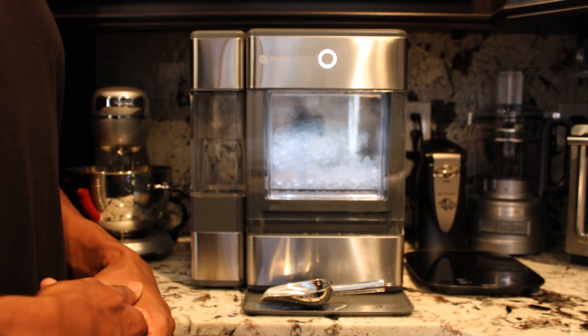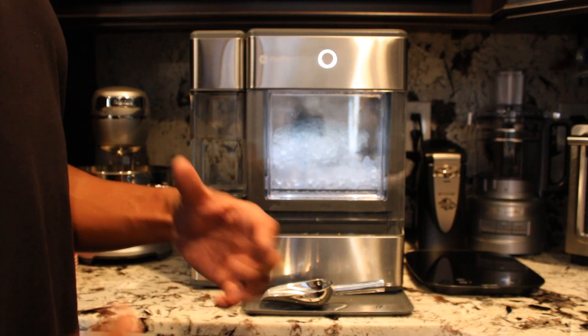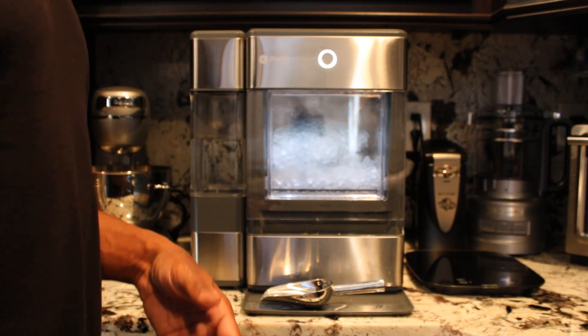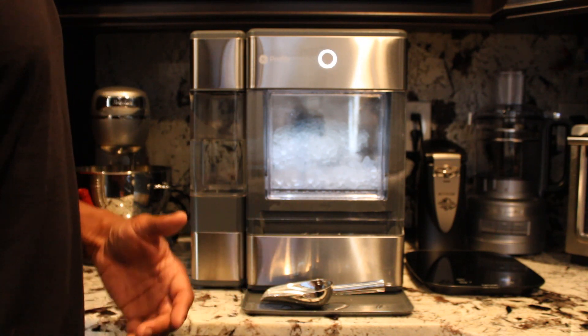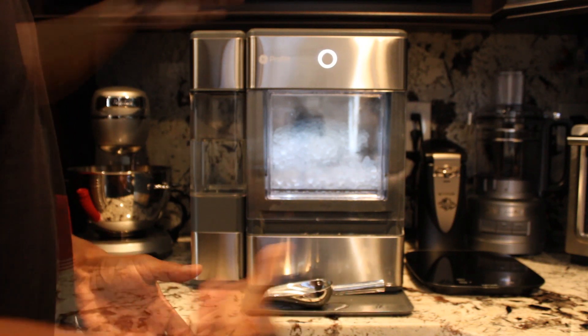Clean it weekly, keep it up, and drain those lines so you won't have any issues going forward. In a perfect world we could just leave it plugged in with no maintenance, but just like with our cars, we have to keep up the servicing in order for it to run longer — and the same applies here.